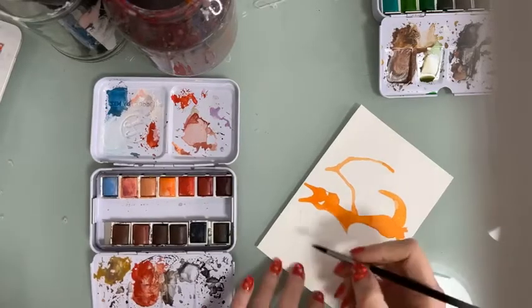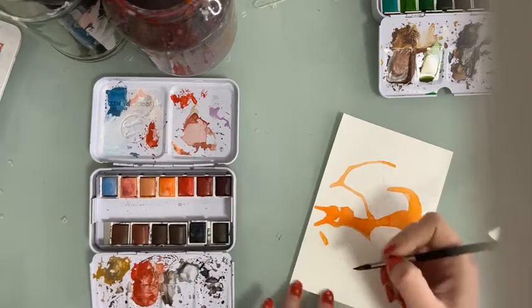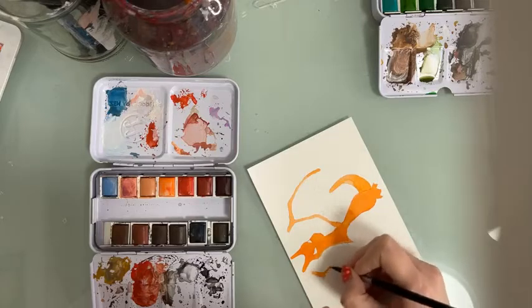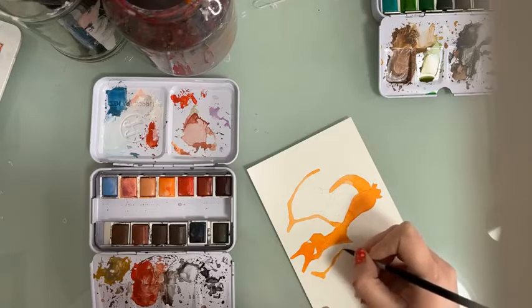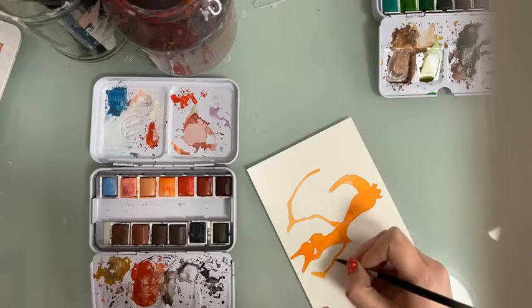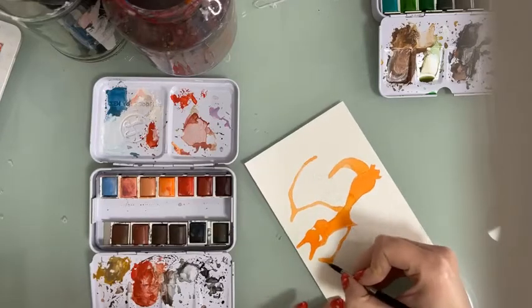I'm so glad you like Charizard, because yes, I wanted to paint something that you all know and like. I think this is a Pokemon that everyone liked. Also, Pikachu would be like an obvious choice, but I didn't want to paint Pikachu — I think Pikachu is too mainstream.